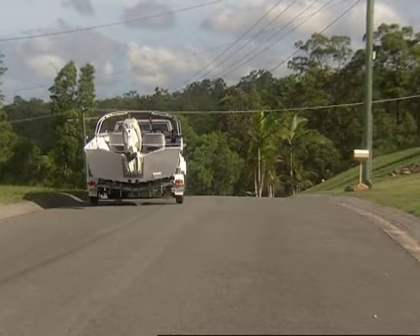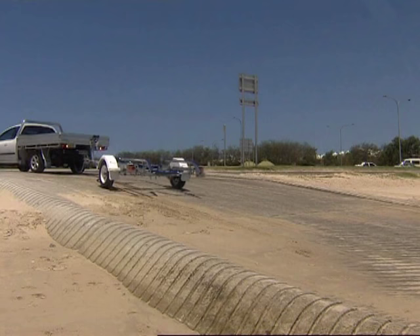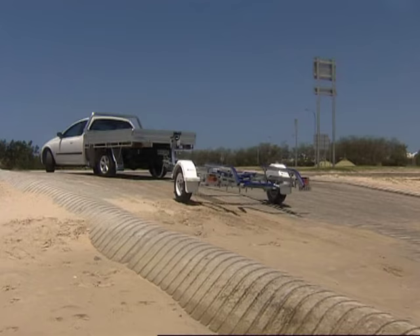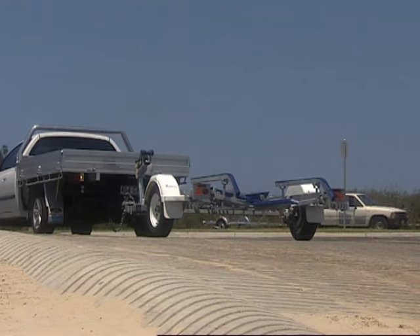One of the secrets of launching your boat is being able to reverse in a straight line with the trailer behind your car. If you haven't done much reversing before, at first this is a little bit difficult. But the best way to practise is to go to a nice quiet place where there's not many people around. Just reversing back — if you go crooked, straighten up again, have quite a few goes. It's one of those things where practise makes perfect. Something like a shopping centre car park, or go down to the boat ramp on a nice quiet day when nobody's using it and just practise launching your boat.